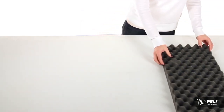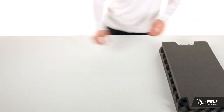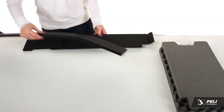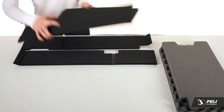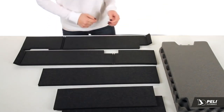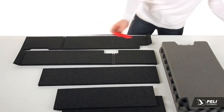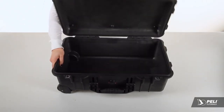Every TrekPak kit includes top foam, bottom foam, and two perimeter pieces. In the case of this Pelican 1510, you'll have three dividers — one long and two short — one cutter tool, and two pin packs.